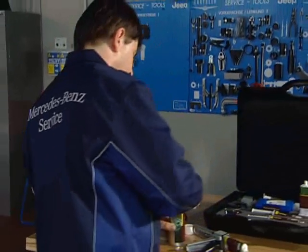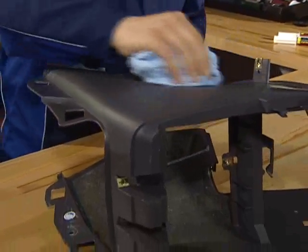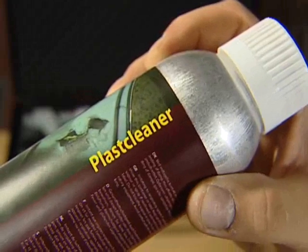The first step: clean the surface to be repaired of grease and silicone residues with Plast Cleaner. This is important for the next step.